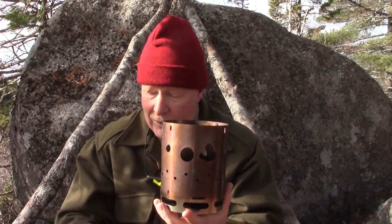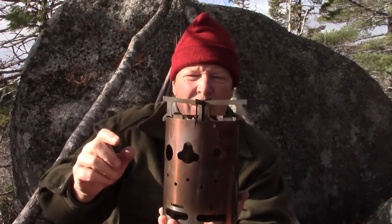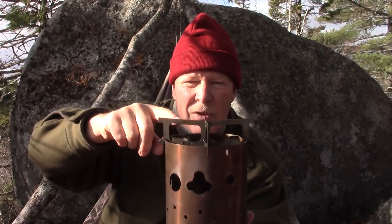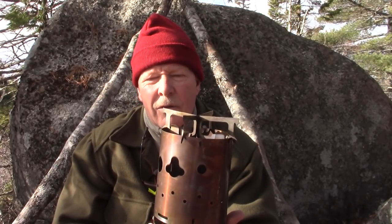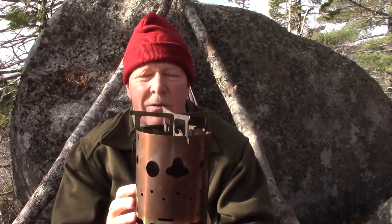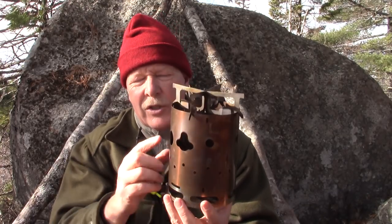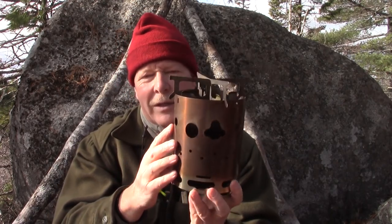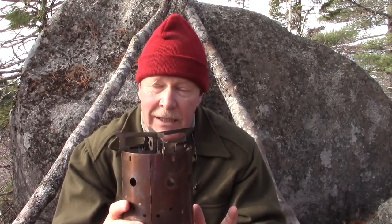Now all I have to do is put the cross stand on top. The two pieces go together like that and sit on top. Look at the clearance from the top of the stove to the top of the cross stand — that allows for a tremendous amount of airflow through this stove. Tobias is an engineer and this was engineered with just the right amount of openings all the way around the stove to maximize airflow.